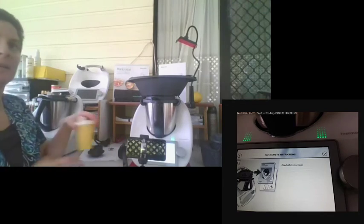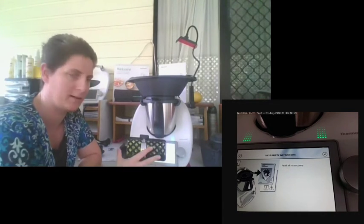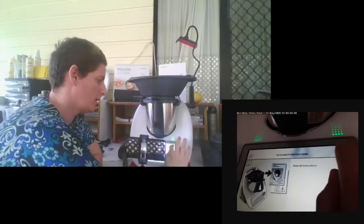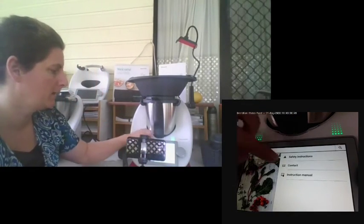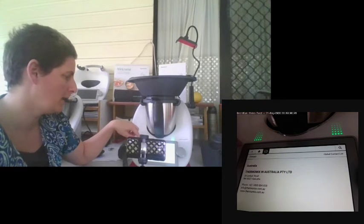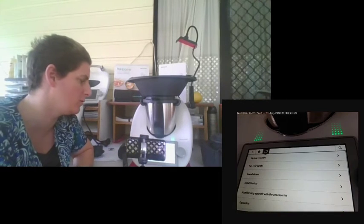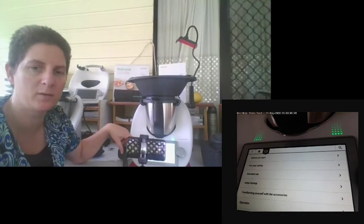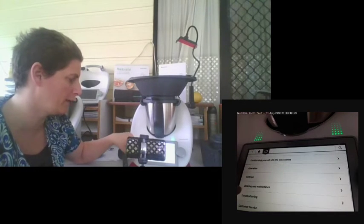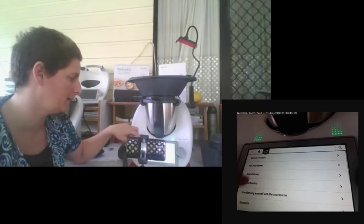The safety instructions are a good idea to read. If you have any questions, please ask me or your consultant, and it will take you to the end. If you need to contact Thermomix, their details are in the contact section. Your instruction manual is also uploaded to your Thermomix, so if you lose your hard copy, you've got everything available here to access.